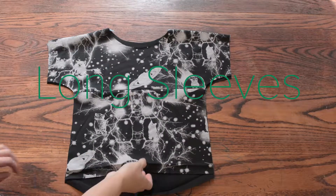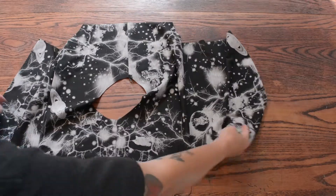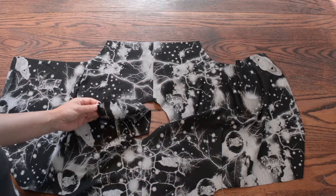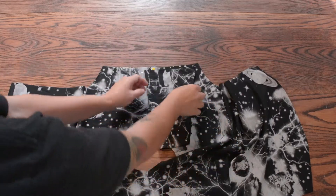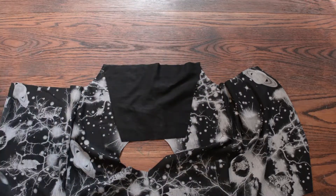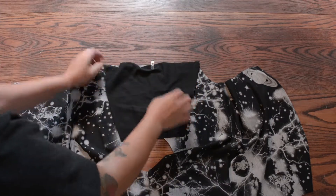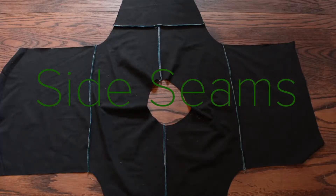My shoulder seam is sewn and I've pressed it towards the back of the shirt. Now I'm going to open this up and take one of my sleeves, fold it in half — this would be my center line right there — and that's going to go right where this seam is. We're putting it right sides together, and we're going to use a stretch stitch, making sure that that seam is still pressed towards the back. Sew from here to here. My long sleeves are now sewn on.